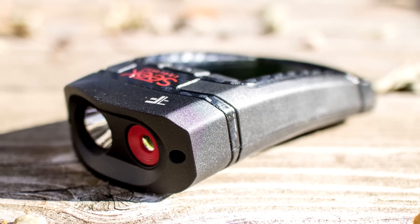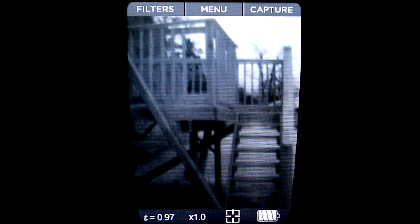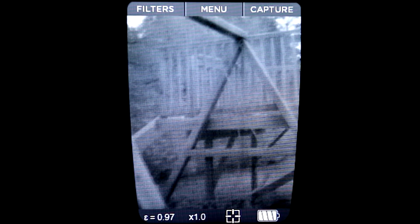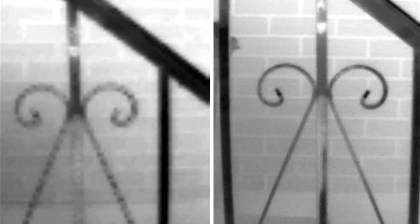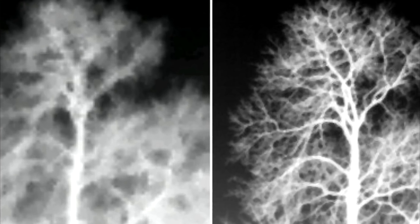So what's new with the Pro that you don't get with the original Reveal? The first thing you'll notice is the resolution. On paper, going from 206x156 to 320x240 may sound like a modest jump up in resolution, but in practice the difference is night and day. To put it differently, the old sensor had just over 32,000 pixels; this one has almost 77,000 pixels. The difference it makes in image quality is incredible. On the left is the old model, and on the right is the new Pro — the improvement is huge.